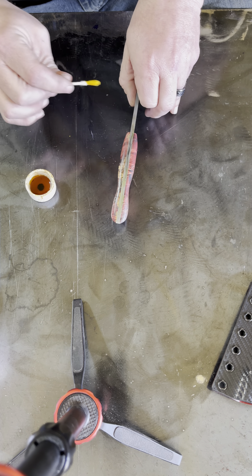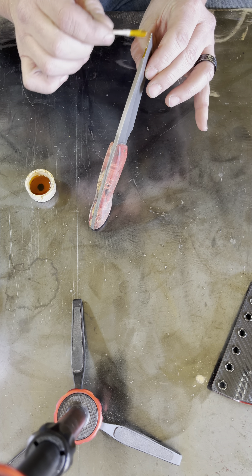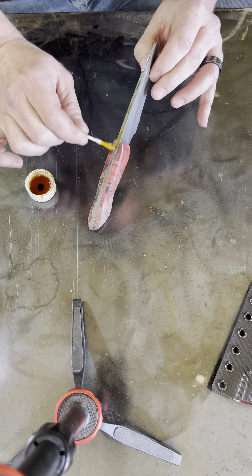And if I'm not mistaken, ferric chloride only works on carbon steels. I don't think ferric works on stainless or anything like that, so if you were hoping to use this to darken a stainless knife, I don't think it's going to work. I'm pretty sure anyway.